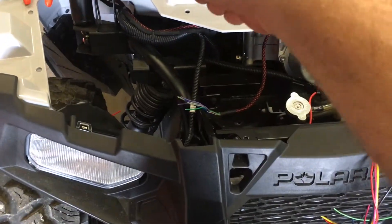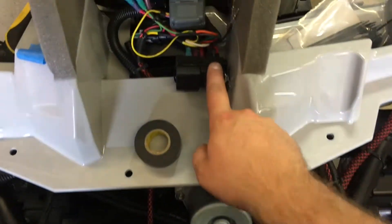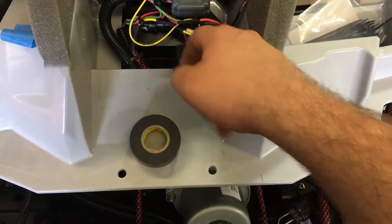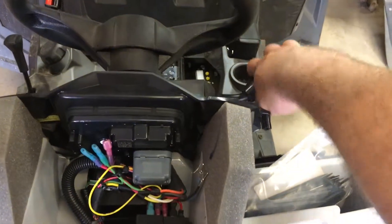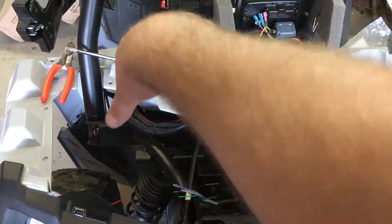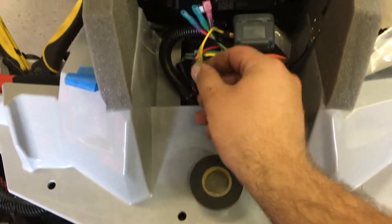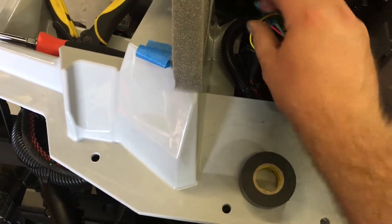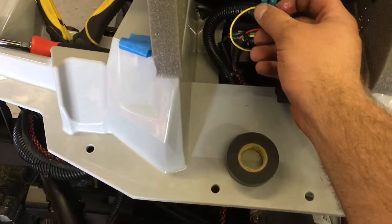I'll show you a bit more of my wiring. There's a lot going on down here - all my switches come around with nice tubing wrap, hooks up to the key switch, got a fuse for the LEDs in the lights. I'm using Stinger nine-wire stereo cable because these are just going to be relay triggers.